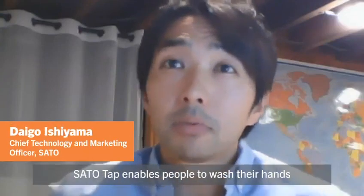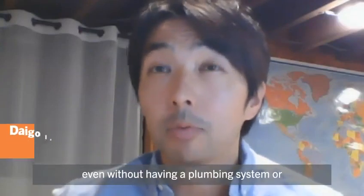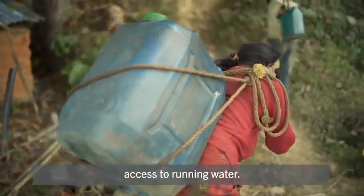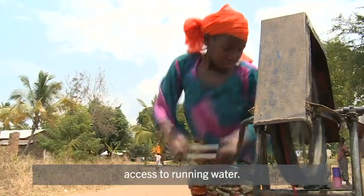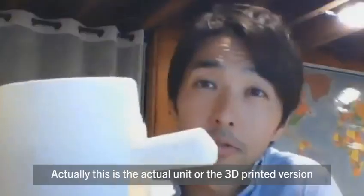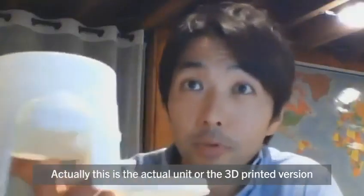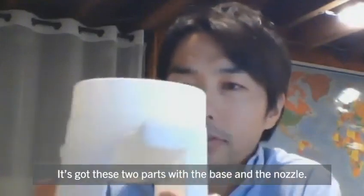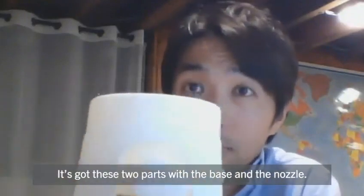Sato Tap enables people to wash their hands even without having a plumbing system or access to running water. This is the actual unit, or the 3D printed version of the unit. It's got these two parts with a base and a nozzle.